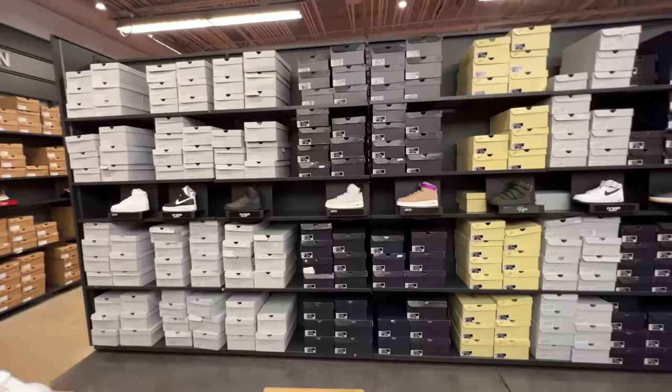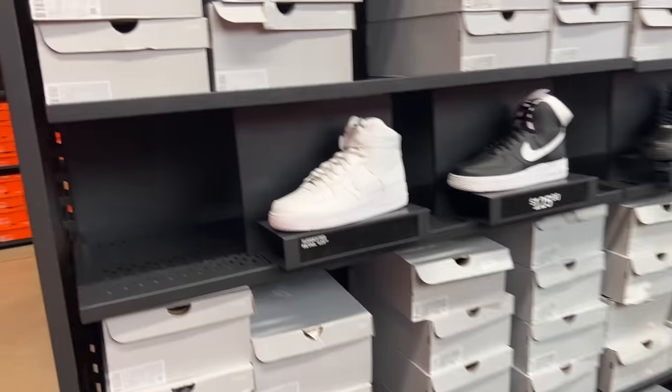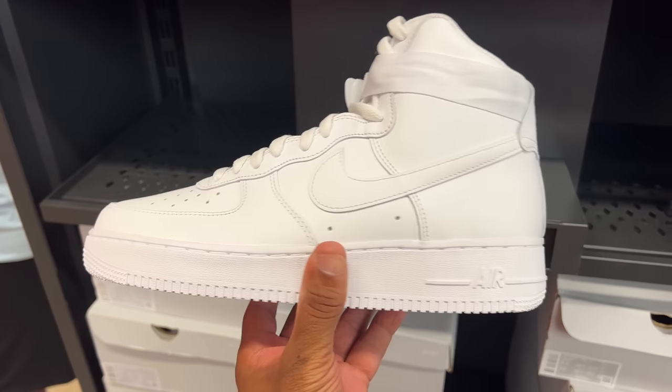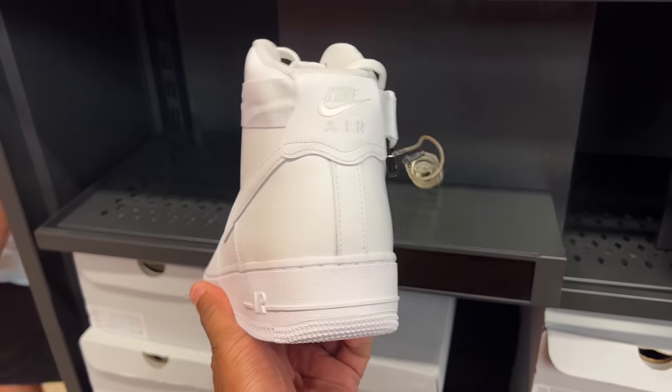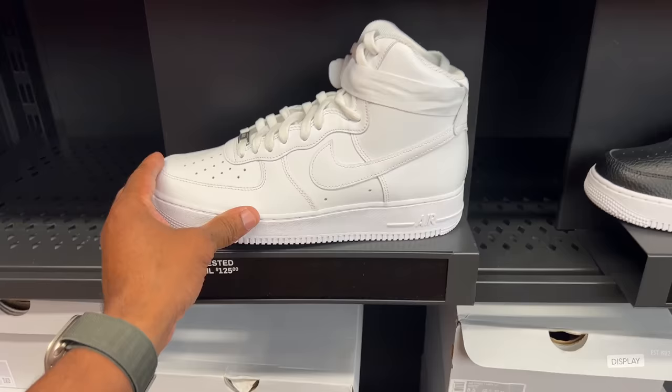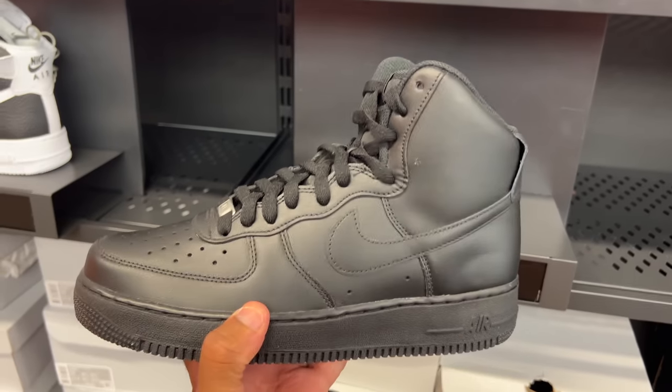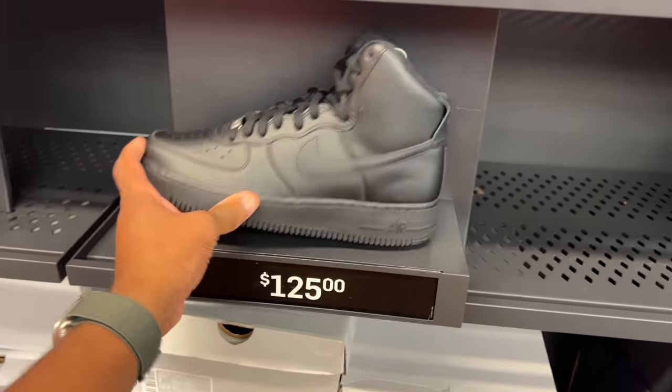That whole row is Air Force Ones. You got the all-white high — I haven't seen that in a while. I had the black high back in 2008, 9, 10, maybe. I was on the Brooklyn Bridge taking a picture with them — I'll find the picture and throw it up. They're going for $125. I had the strap and everything on mine.